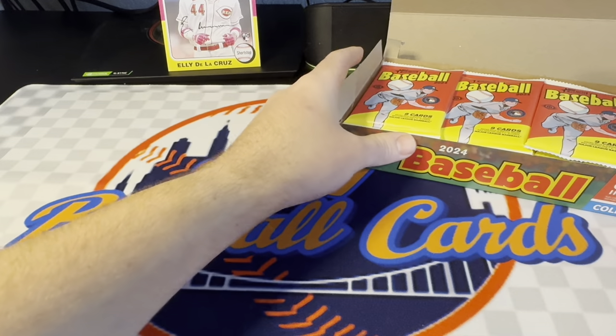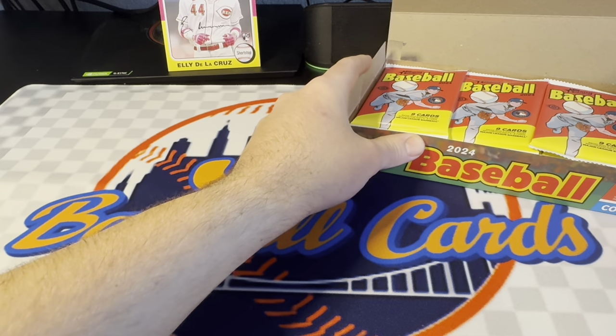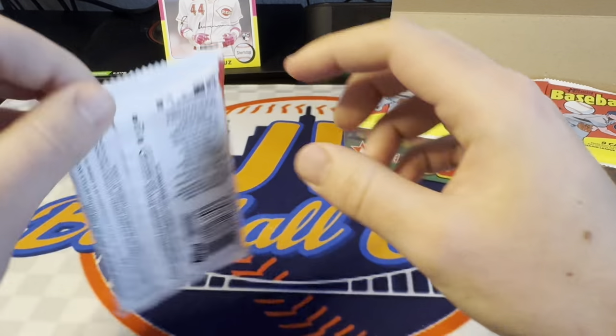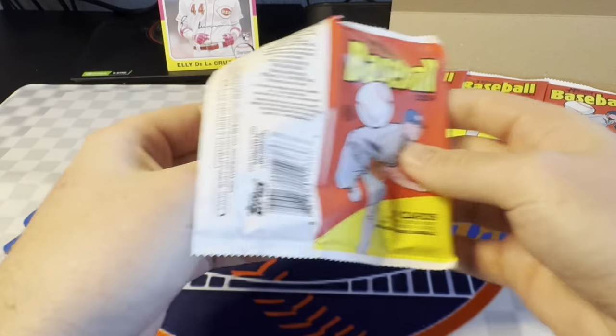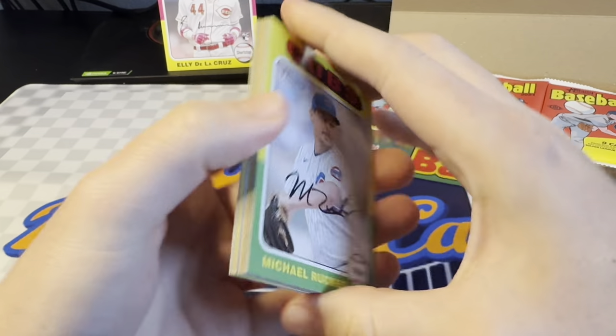Looking for one hit per box, one chrome card per box. Not really a product you get a huge return on typically, so more just to see what it's all about, have some fun, and maybe hit a nice rookie card. But we'll see what we can do.